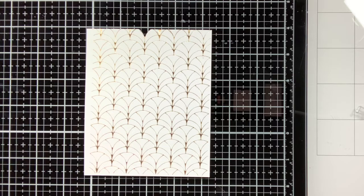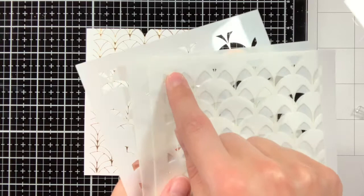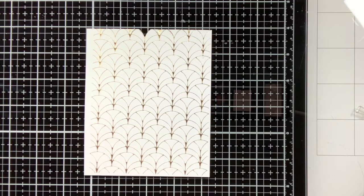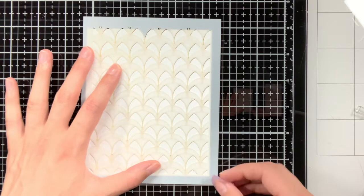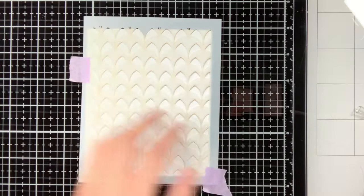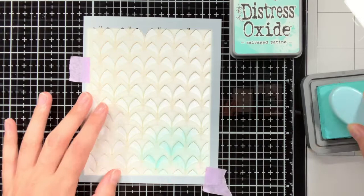For this background I will only be using 2 out of the 3 stencils, as I also wanted to leave some space white. This card is also inspiration for the monochromatic challenge over at Cloud9Crafts, so my colours will be all teal, and because I did not want to make the card too overwhelming with just teal colours, that is also why I wanted to leave some space white. The first colour I am going to use is the Distress Oxide Salvaged Patina, and I am applying the ink with the Tailored Expressions Blender Brushes.